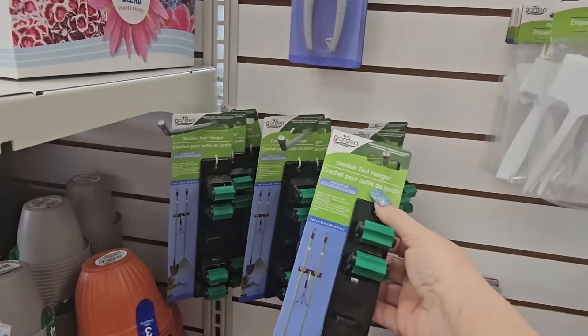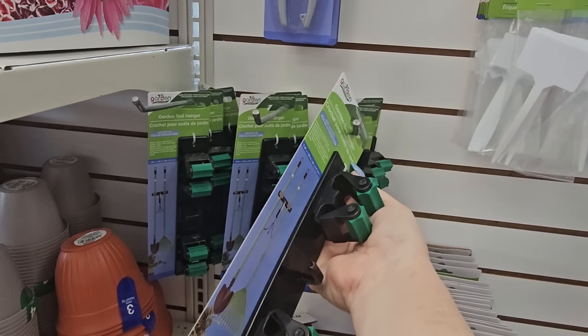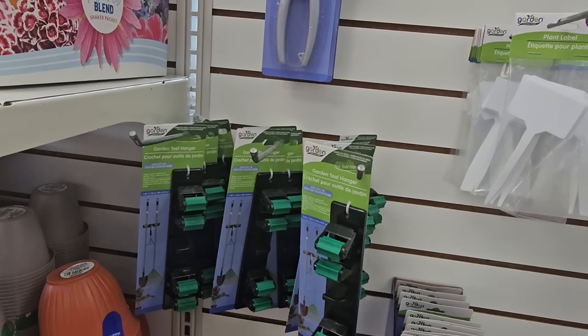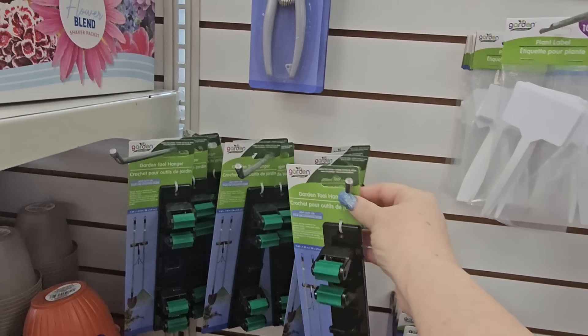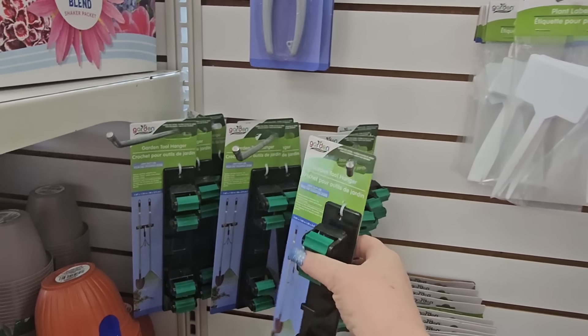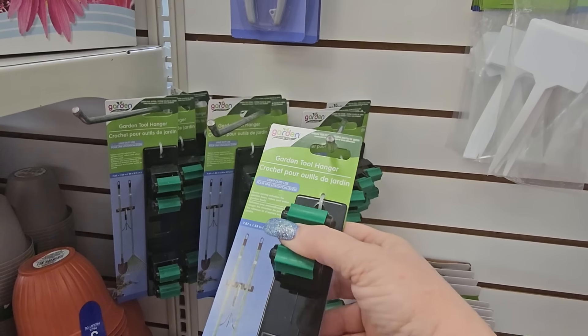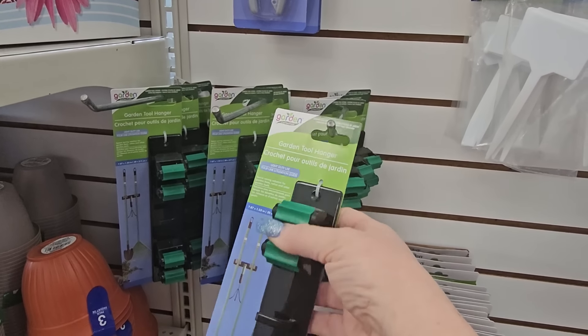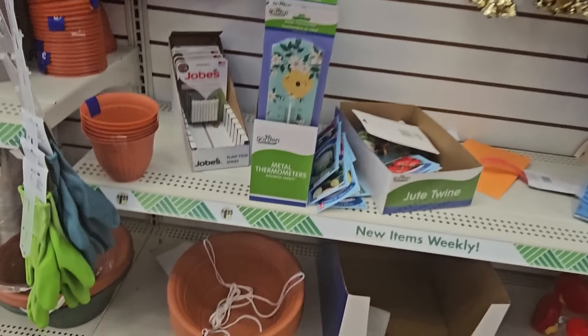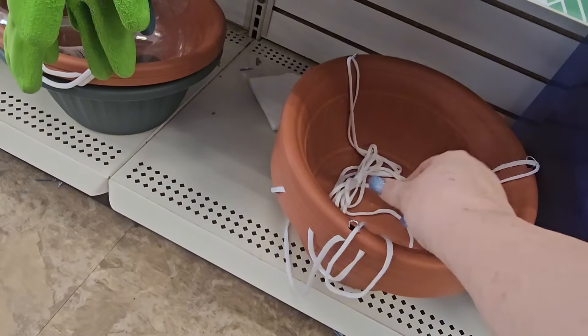Here's the little garden tool hanger — these are really fantastic. They also have one in the housewares section you could use to hold your brooms. This is light duty so you don't want to hang anything real heavy on it. And they have the terracotta pot planters with nylon string, plus gardening supplies.